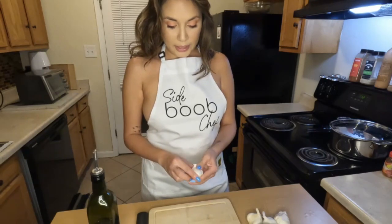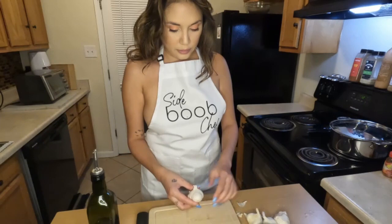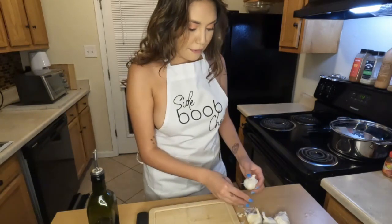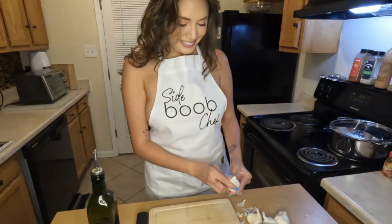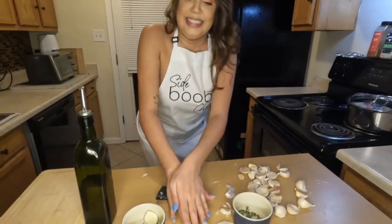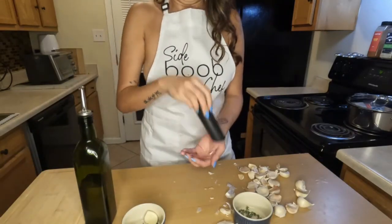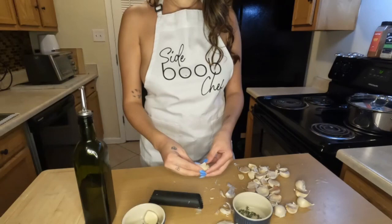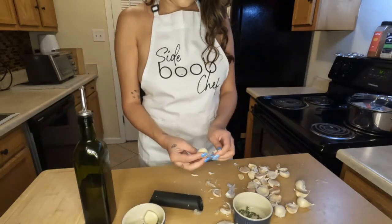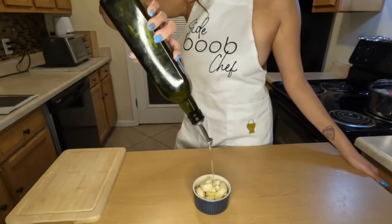And then we take the garlic and we peel the garlic. This is gonna take forever. Whenever I have to peel mass amounts of garlic, I love to use this rubber garlic roller. Do not let my face fool you — it is actually really easy to use and it makes garlic so much easier to peel. I got it off of Amazon, but I am not sponsored.